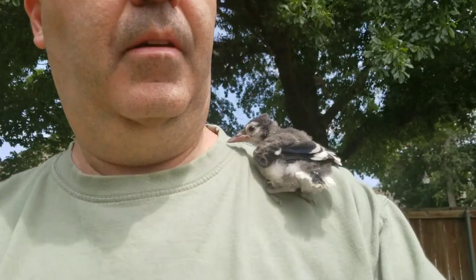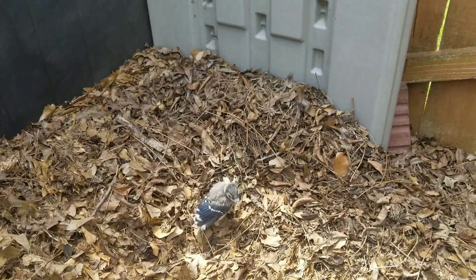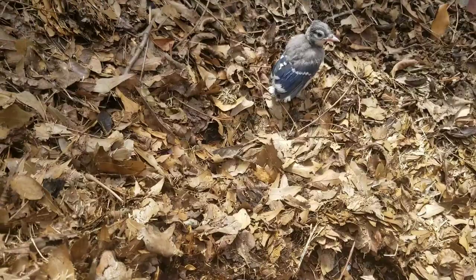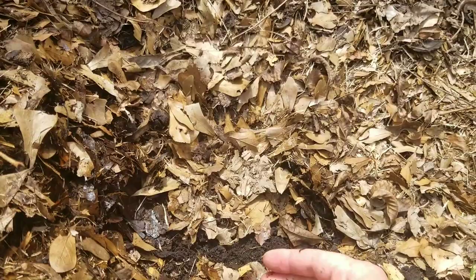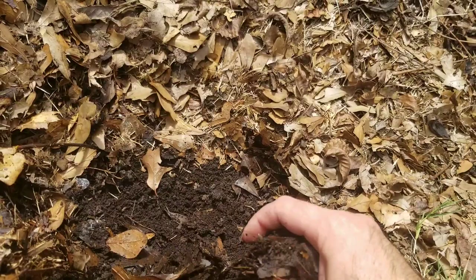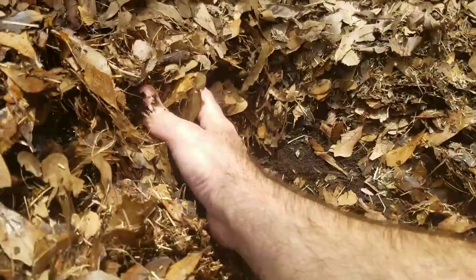Okay, we have like a worm pit thing over here. Careful. Let's see if we can find some worms today. Hop down here. Okay, I'm going to dig with my hands so I can help you. Come on, let's find a worm. Hopefully we don't find something else creepy. There's got to be a worm in here somewhere.